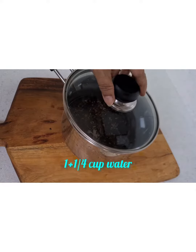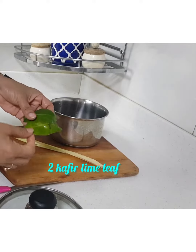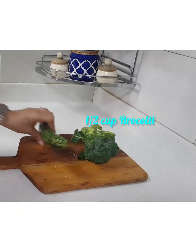Wash the rice properly and add double its quantity of water with a little extra. Once nicely soaked, add in 2 inches of lemongrass and 2 pieces of lime leaves. First cook it on high flame till it boils, then put it to medium and cook it till it is done.